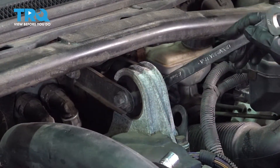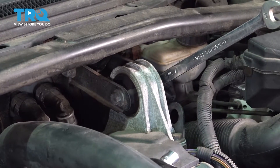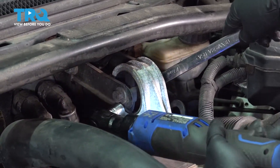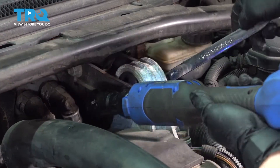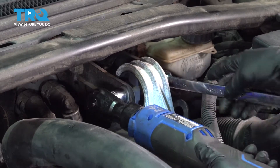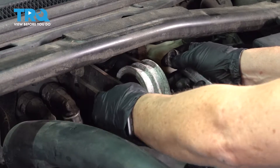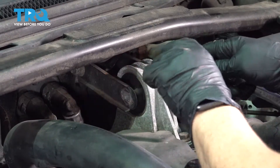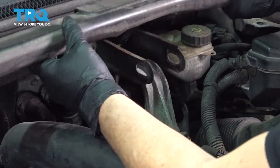Now with an 18-millimeter wrench, I'm going to hold the nut on this side of the mount. The bolt head here is a 15-millimeter socket — I'm going to take this bolt right out. Once you get that out of the way, you can just grab this and lift it right out.